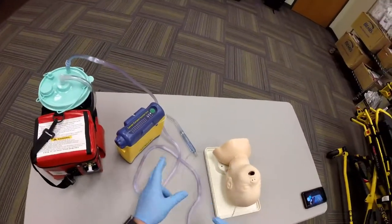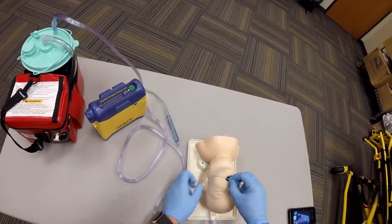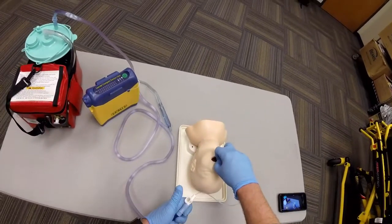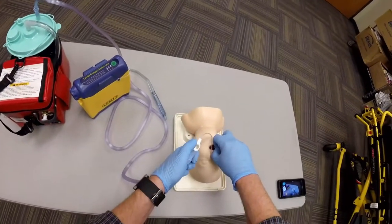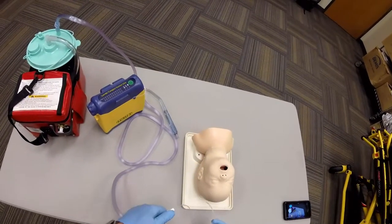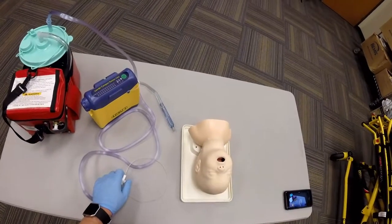You will measure your catheter from earlobe to the corner of the mouth. You will insert the device. You will occlude the suction on your way out, and it should take no longer than 5 to 10 seconds. Reassess your patient.